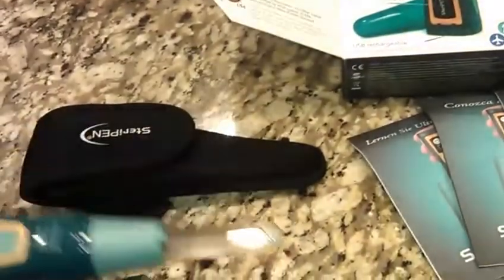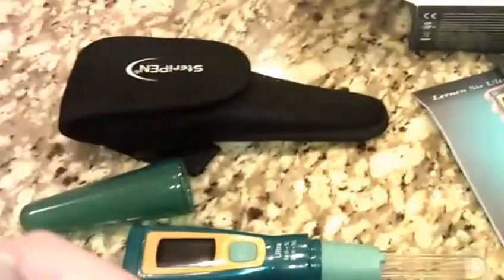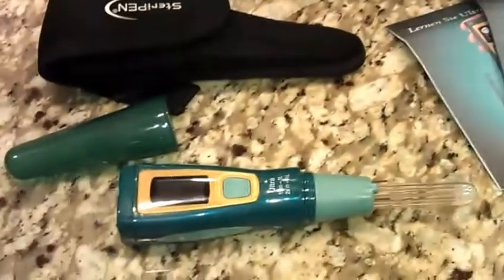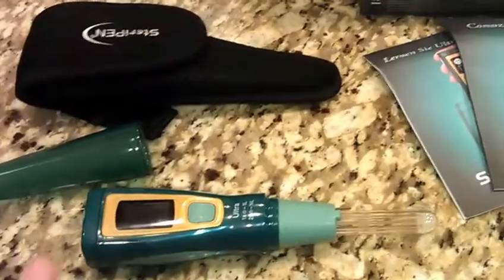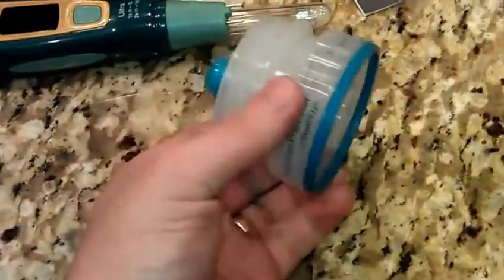One of the things that kind of put me off buying a SteriPen was that I thought I would have to stick this in dirty water with no pre-way to filter the gunk out before drinking it. SteriPen actually thought about this and came out with a product — not included with the SteriPen Ultra package, but extremely smart. It's called a pre-filter.